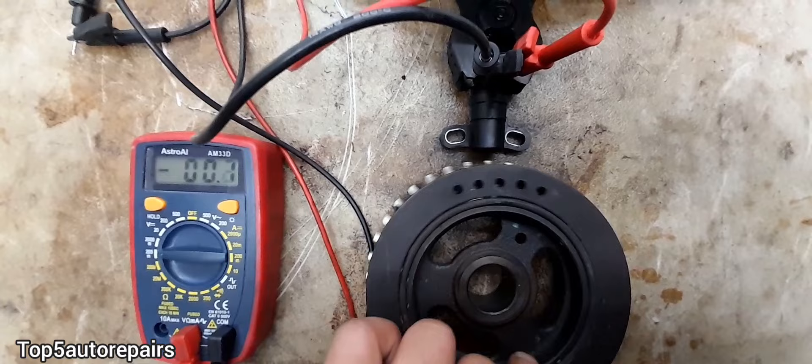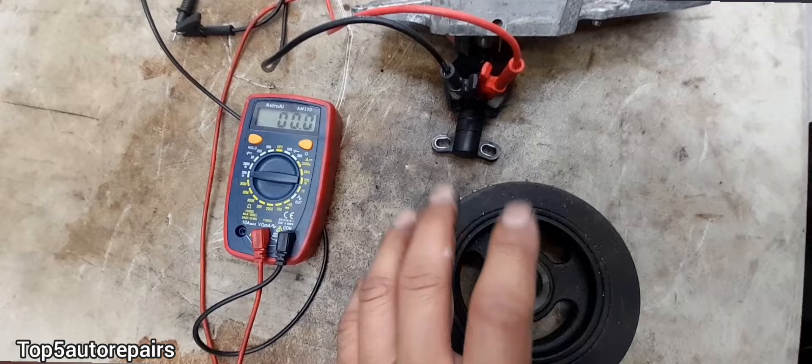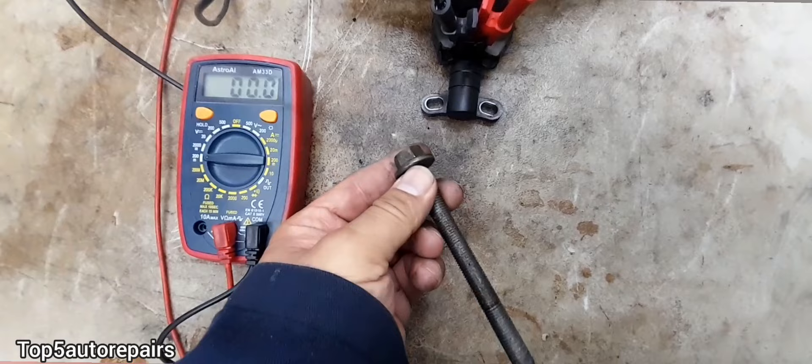As you can see there, voltage is being produced. If you don't have a harmonic balancer or you don't want to remove it, you can also use a bolt or a screwdriver and test it that way.